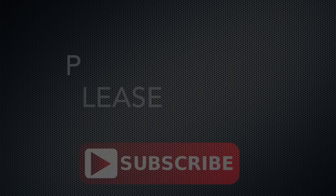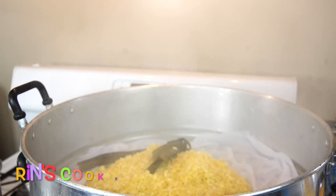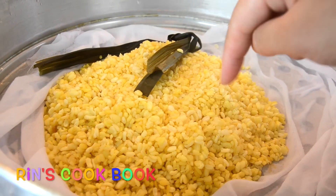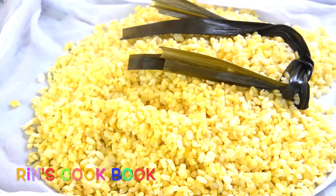So while we're waiting for our mung beans, if you haven't subscribed to my channel, please click on the subscribe button right here. So after 15 to 20 minutes, my mung beans are softened. I'm going to put them on a tray and let them sit until they're completely cool.